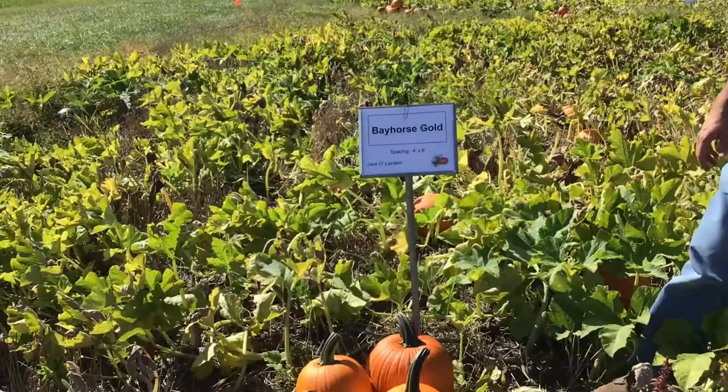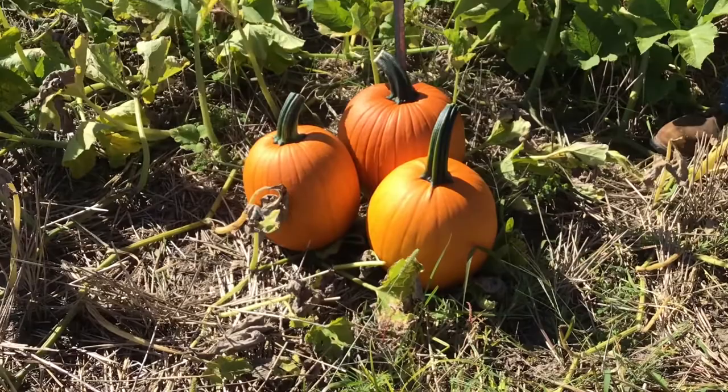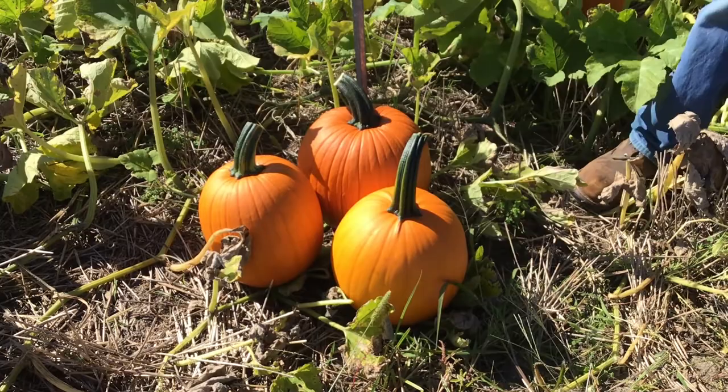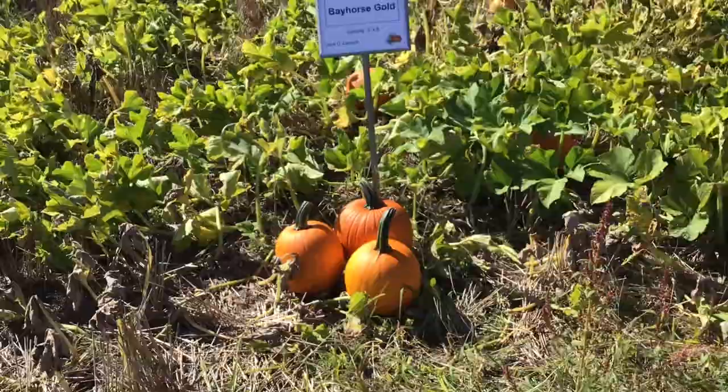For the jack-o-lantern size we'll go through each of the varieties. The first one is Bay Horse Gold. Bay Horse Gold is a really nice moderate-sized jack-o-lantern pumpkin, probably around 15 pounds — really nice size and color. I personally really like the handle attachment; it has a very classic, classy look and has done well in previous trials. A nice solid jack-o-lantern variety.